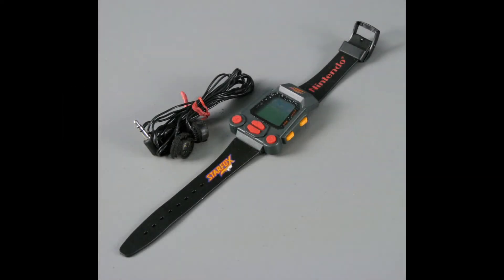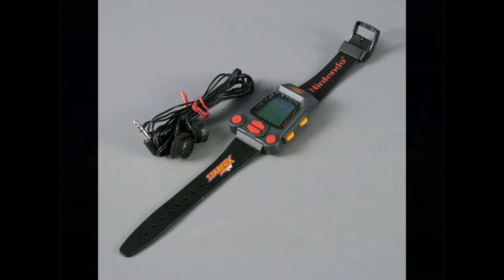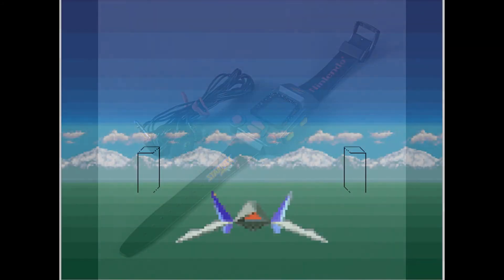Now of course the graphics and especially the colors are much more defined and good looking in this than in the watch version. One thing he does want to make clear before I show you guys is that a lot of functions on the watch version are not in this demo. So you can't go up or down with the ship, only left or right. There are not really any obstacles to dodge and you can't use your missiles, just your regular laser. But with that being said, as we can see here, it's pretty standard stuff.